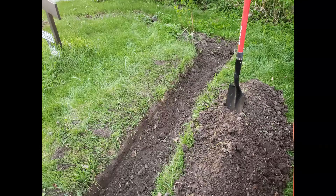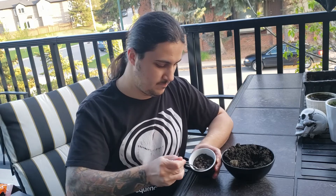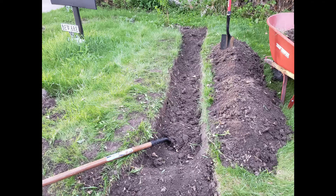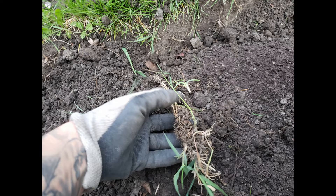First off, I dig out the dirt out of the beds that I would be using for gardening and put it on the side. Next, I add the compost at the bottom of the bed, then I put the dirt back in and mix it in with the compost as I add it back.